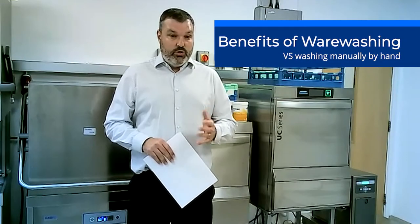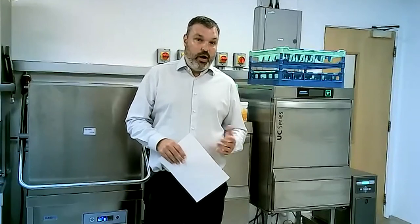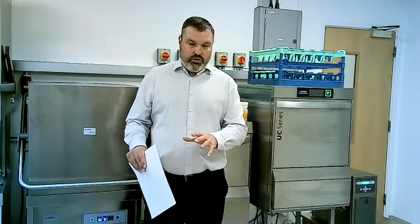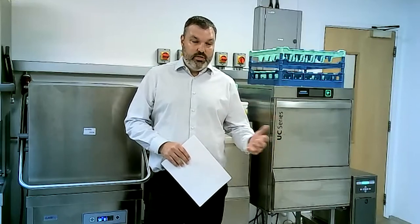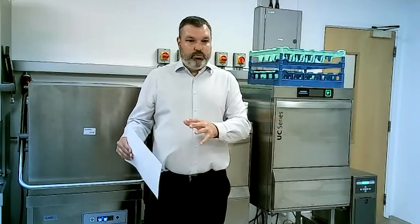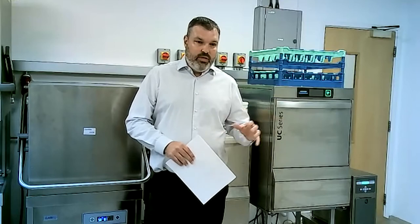What we're going to go through this morning is using a warewash machine over washing by hand. There are still a lot of sites out there that will still wash up by hand, which in the current climate is not the best way of doing it. We're going to run through some of the benefits of washing with a warewash machine over hand washing, and we've also put together some service packages and best practices for existing customers with machines.